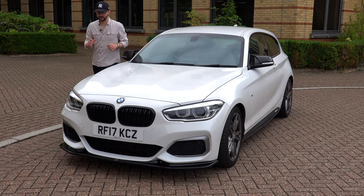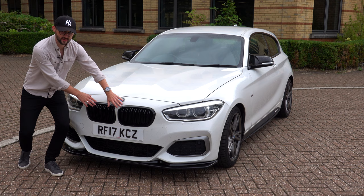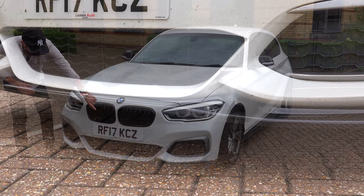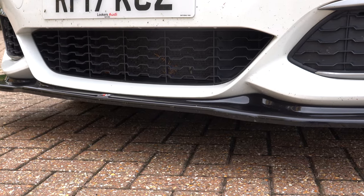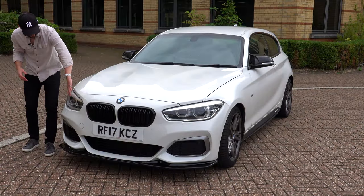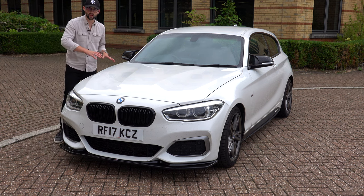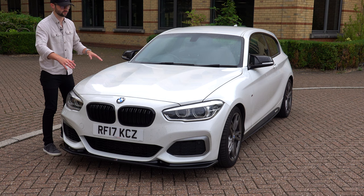Let's start with the front. As you can see, you've got the iconic kidney grilles — these ones have been upgraded to black. You have got this Maxton design spoiler, which looks pretty cool. You've also got the iconic BMW light at the front. The M140i is set up quite aggressively, with nice lines at the front.